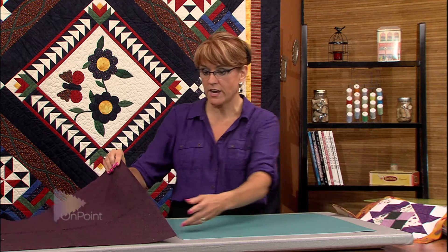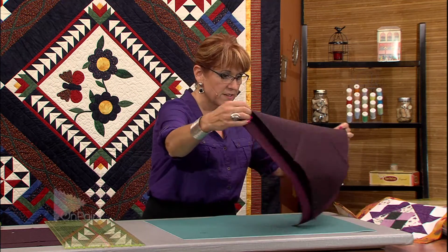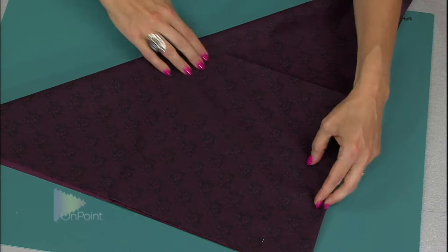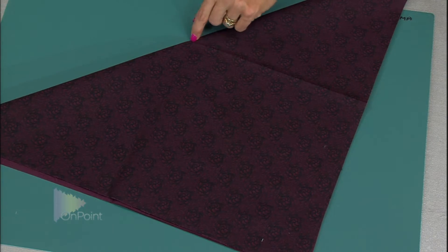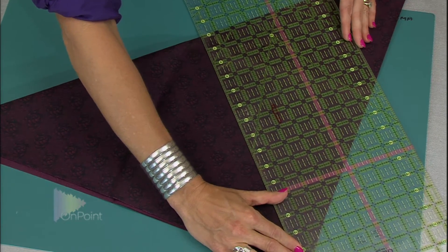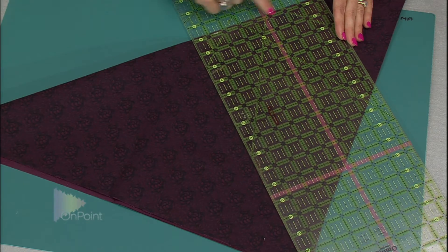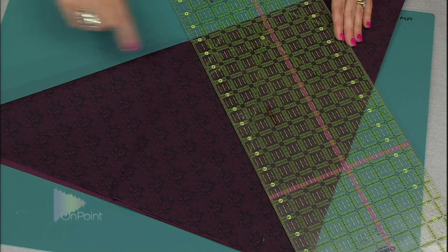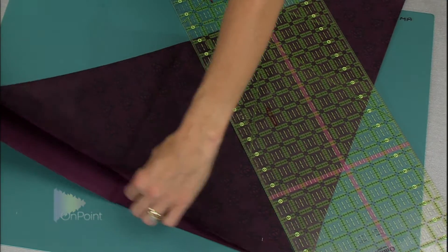I've got my big squares, and this is a very large square — you'll find it very difficult to cut because the ruler just isn't long enough. So here's how I do it: I take the square and fold it in half, then into quarters to find the center point. I take my ruler, line it up to the point, bring the bottom to that center square, line up horizontally, and cut.